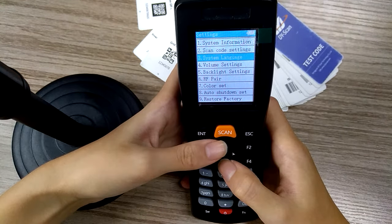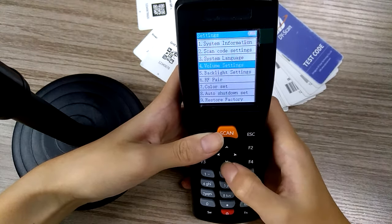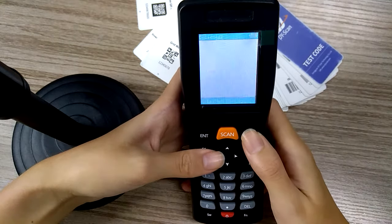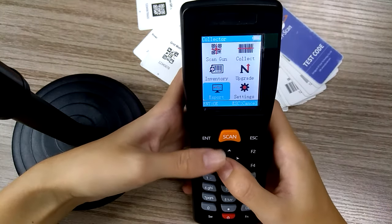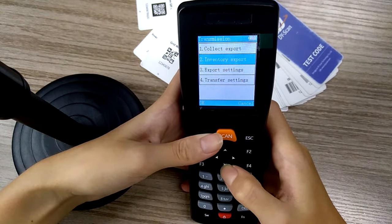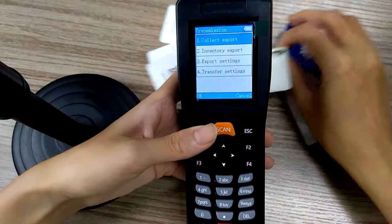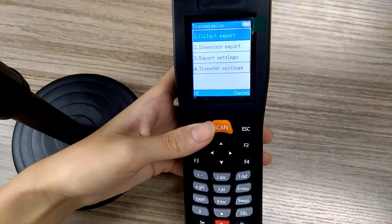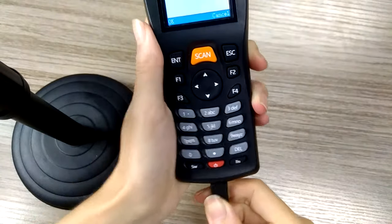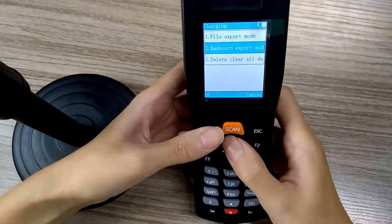Here we also have system language, volume settings, backlight settings, color, shutdown, and factory reset. Next we move to the export. For the collect export and inventory export, we will show you how the barcode scanner exports data to your computer — just use a USB cable. You can choose keyboard export or file export.